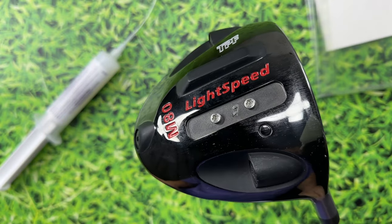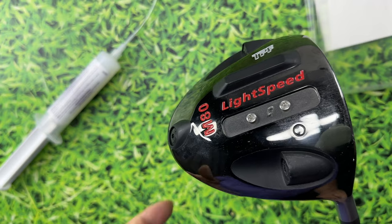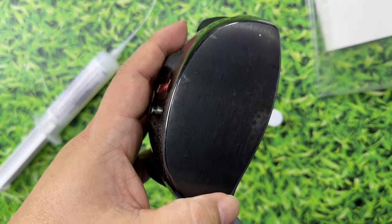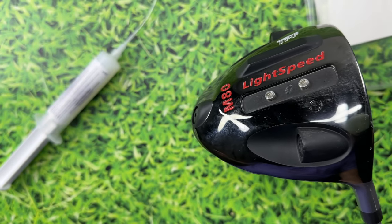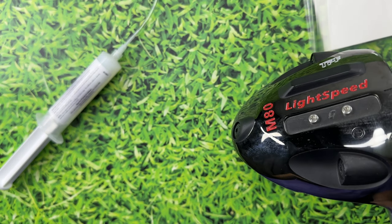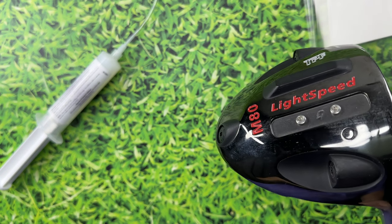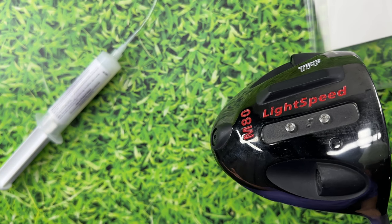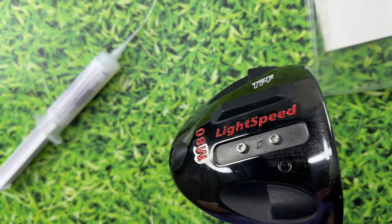Taking a driver like this to the golf course is very loud. I actually played with it because it's got a really big face and it's very forgiving — I hit it very well for a cheap driver. But every time I teed off, people would comment on the sound because it gives you this really high ping, a loud clang. It's probably similar to the Ping G425, but I wouldn't be surprised if this is much louder and quite a bit harsher.